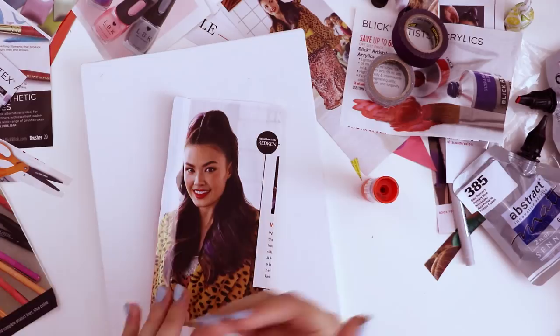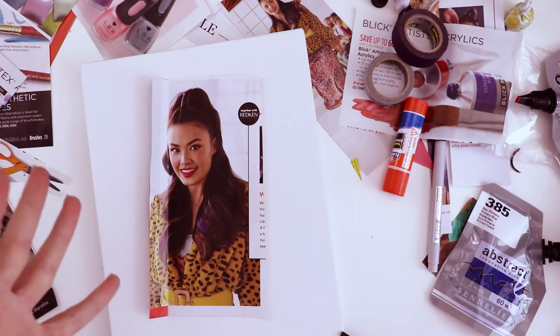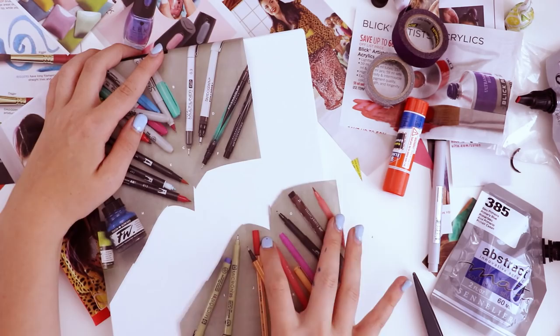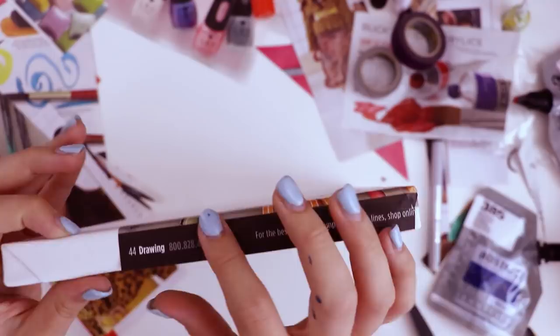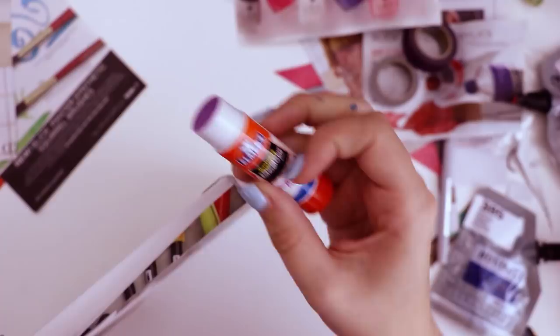I'm thinking about centering the composition around her, with elements encircling her, and then using the little noodle nib to create shapes going around her in a circular motion that draws your attention toward her — even though there's going to be so many more crazy things going on. If I paste this up in this corner and this one down here, those art supplies will point toward the center of the collage. Let's glue these edges.